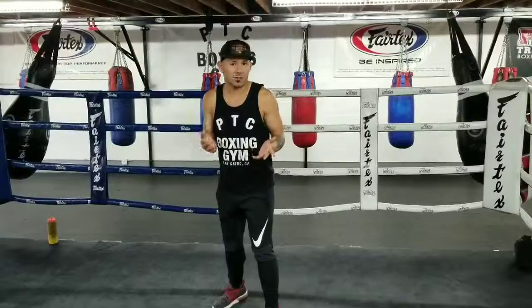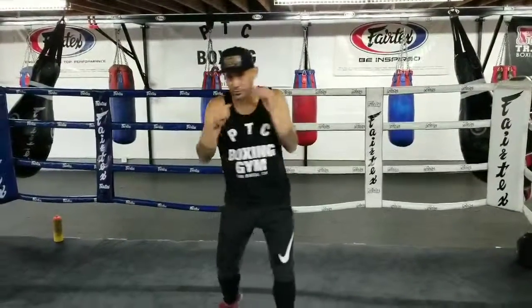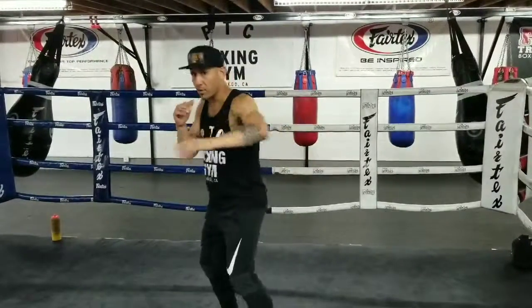Now I'll show you guys a little bit of shadow boxing — how I like to practice. So if I'm here: block, block, block, whoop, and I counter; here, whoop, then I counter; here, and I counter. Deflect — boom, boom, boom. Okay guys, that's it.